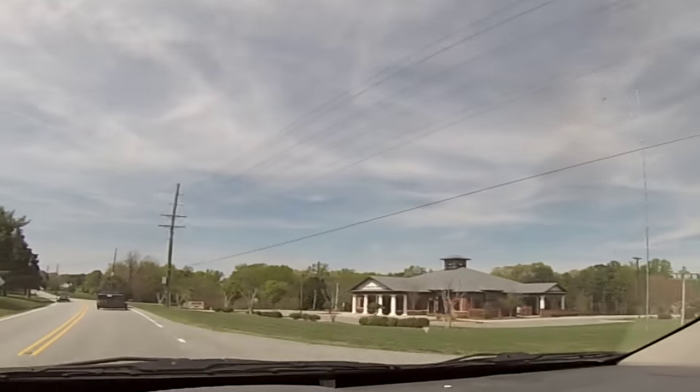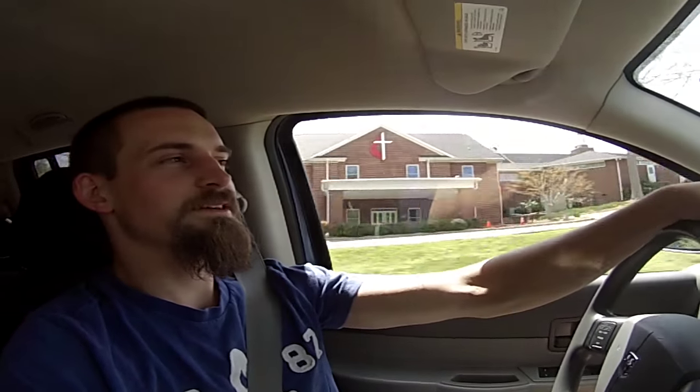So where do you guys think we're going? You thought we were going to Dollar Tree — no, that was a surprise. We're not going somewhere to play — we're going to get something. Any ideas what we're going to get?